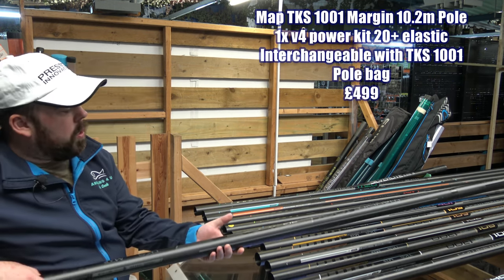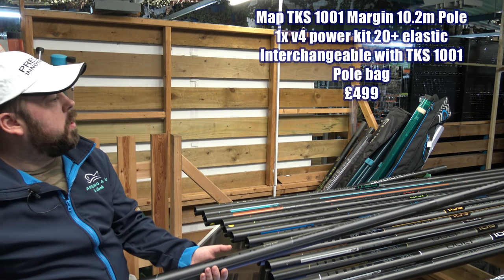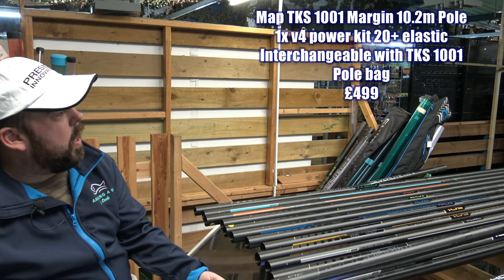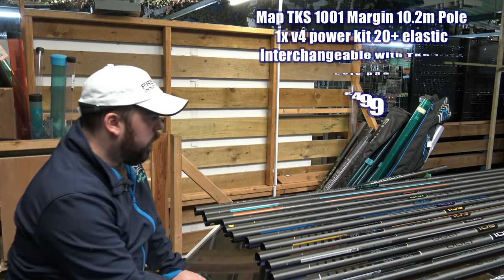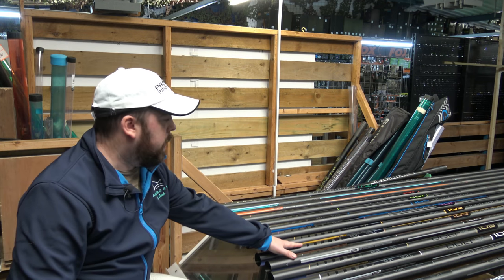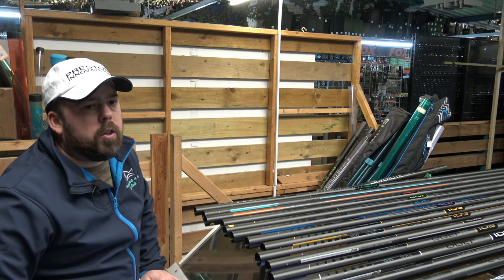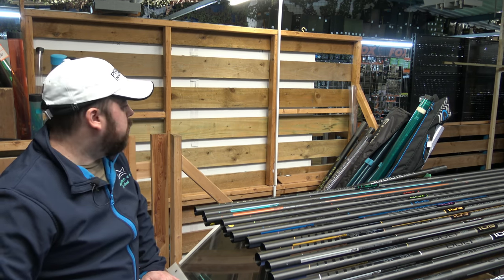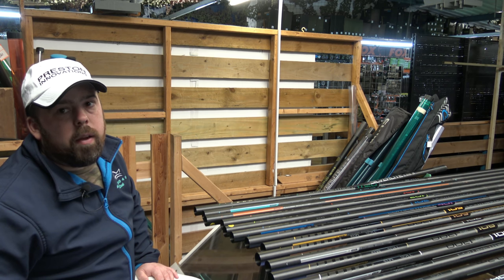Moving on to the last one - not a cheap bit of kit. But if you're wanting something that's strong and stiff, this is 10.2 meters and this is the 1001 margin version. This will interchange with your 1001 - a lot of people will buy that in conjunction with the 1001. It just comes down to how deep your pockets are and if you really need it. For me, I'd be in that bracket of 601 to 801 for everything you're going to need, unless you're a serious match fisher fishing a lot of matches with the money to do it.